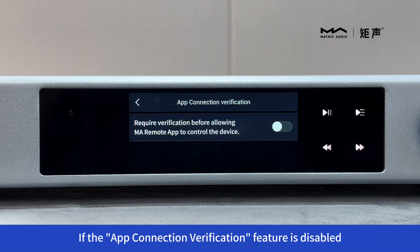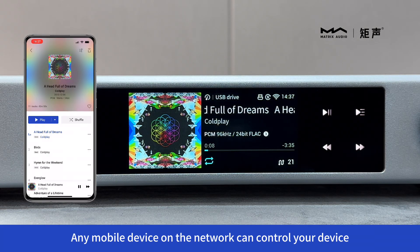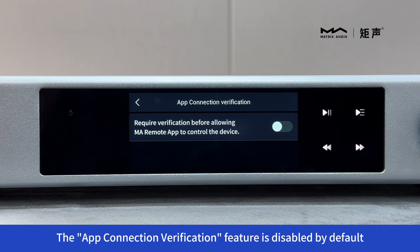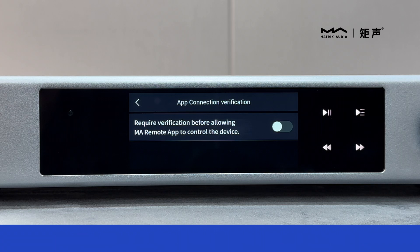If the App Connection Verification feature is disabled, any mobile device on the network can control your device. The App Connection Verification feature is disabled by default.